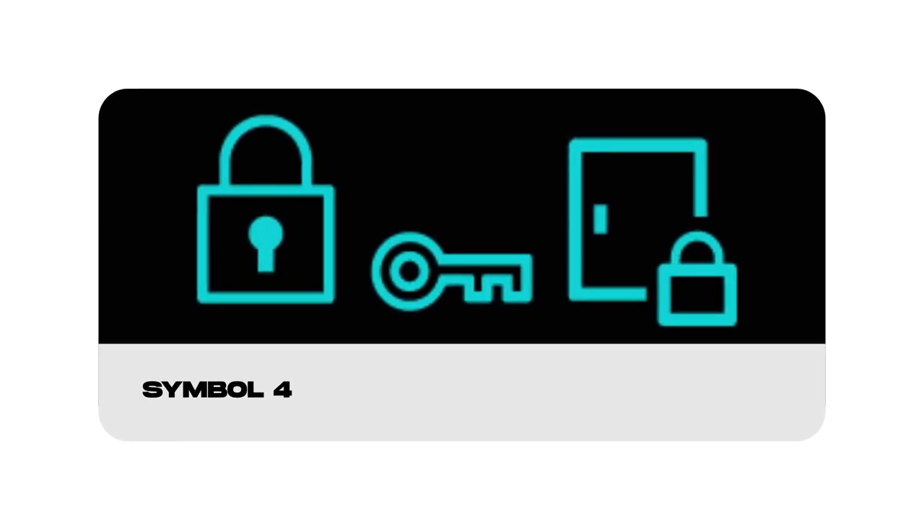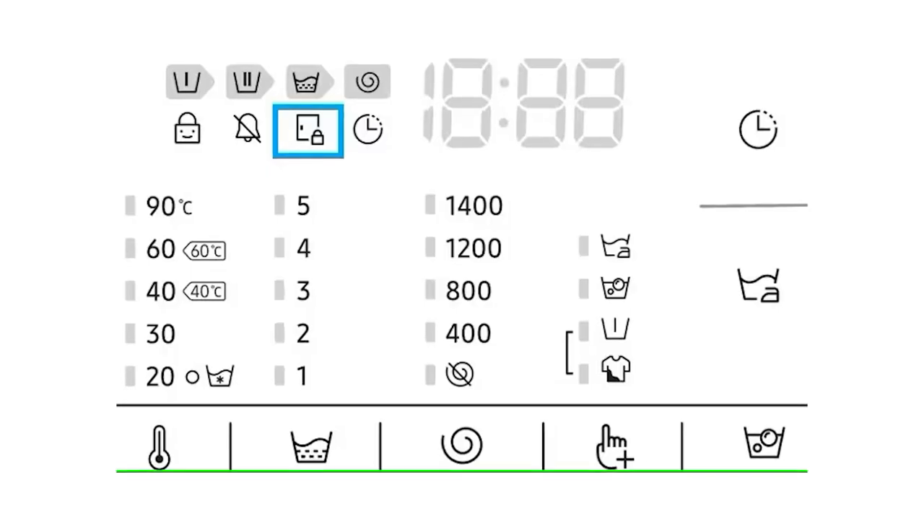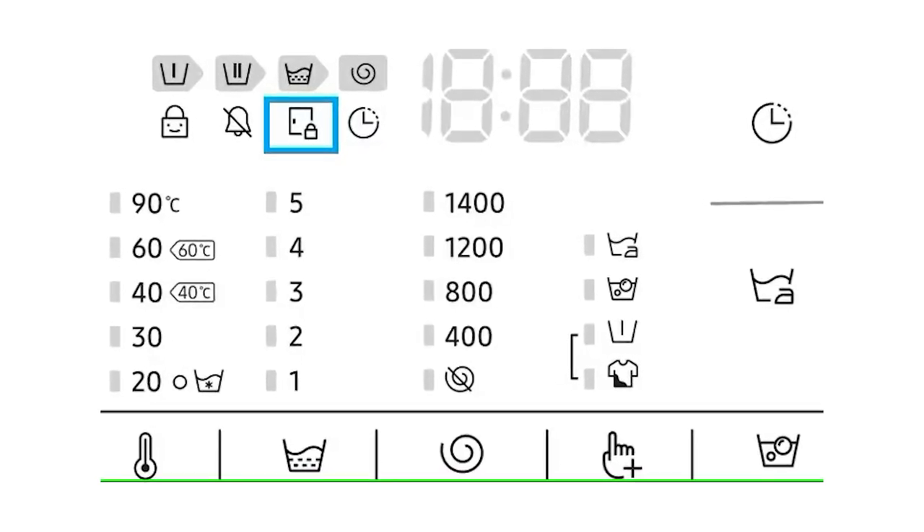The lock symbol — when you see a lock without a smiley face, a key, or a door with a padlock, it indicates the door lock feature. Once the washing cycle starts, the door locks automatically, preventing any accidental spills or leaks. Safety first.